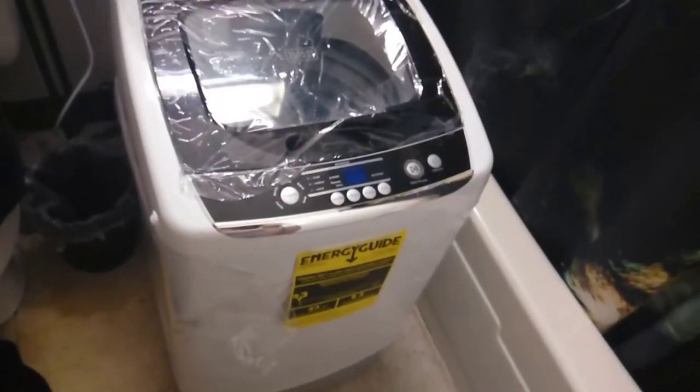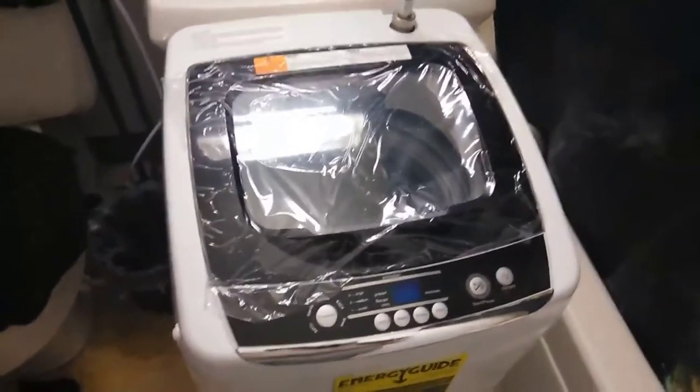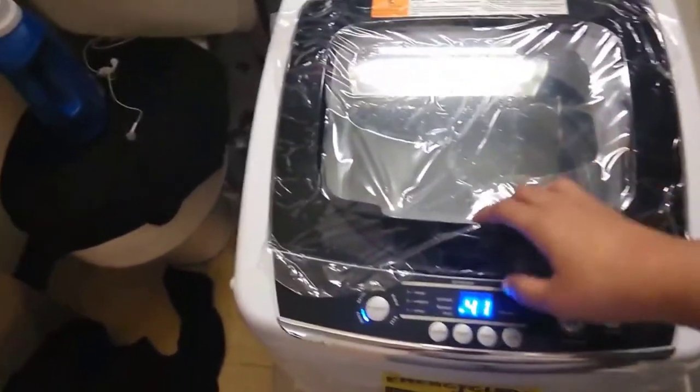I've seen two reviews on YouTube about this portable washer, and everybody was asking: can you fit a queen-size sheet? So I'm going to test that right now. I'm gonna put my queen-size sheet set in here and see if it'll work. And that's my sheet.